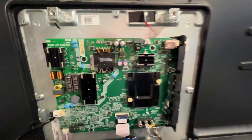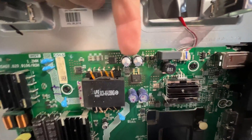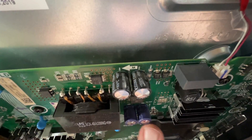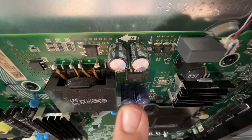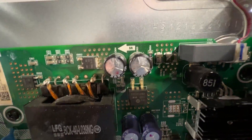As I suspected, there are two swollen capacitors — right here and right there. If you look at the top of those, you can see how they're bulging out. See how they're not flat like these two? These two are flat, but these two bulge out on top. They're not supposed to do that.